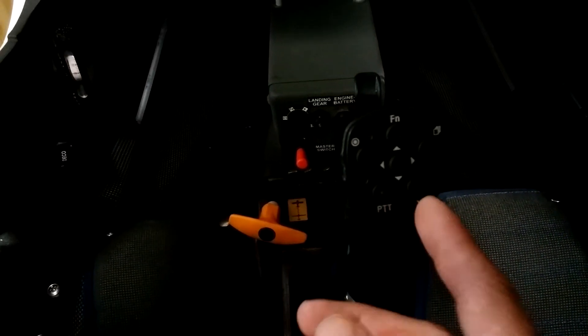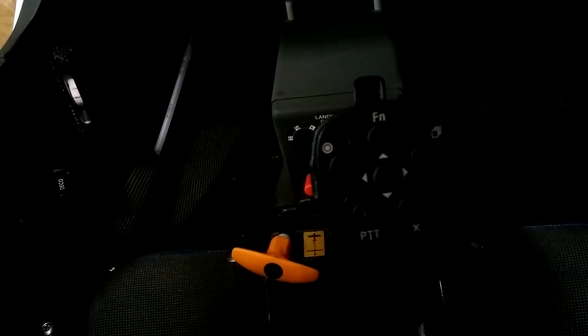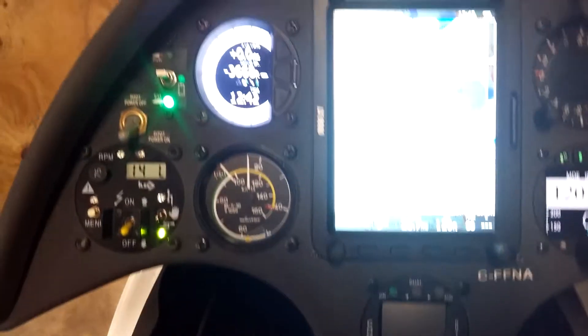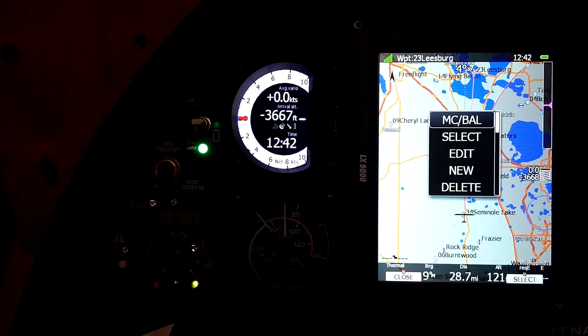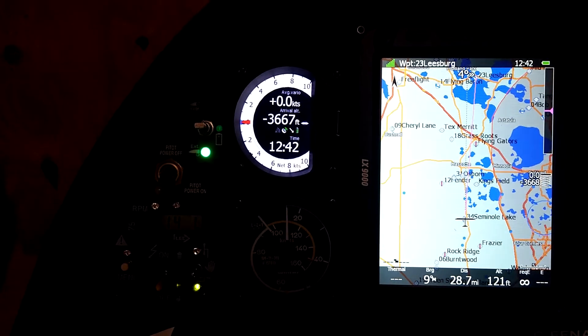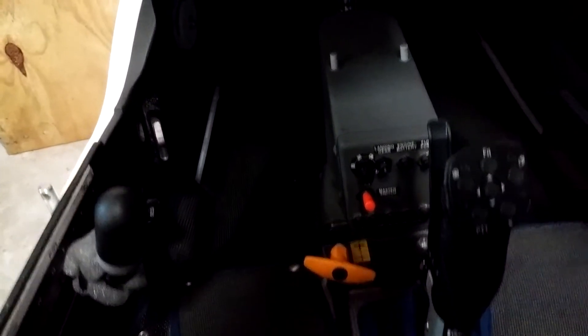This bottom right button with the X is the cancel button. What it does is back you out of any menu. So if you tap on the middle multifunction button and you're in a menu, you can just hit the X button and it takes you back out of that menu.